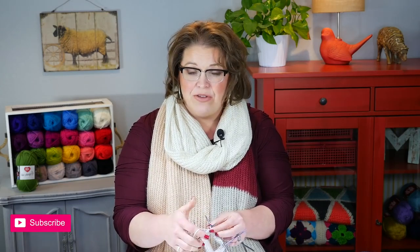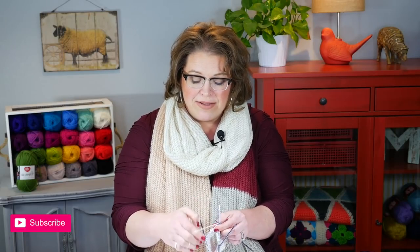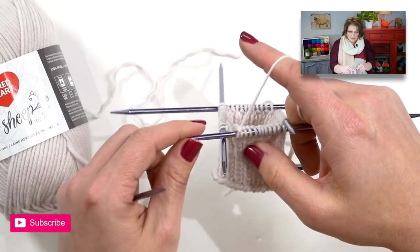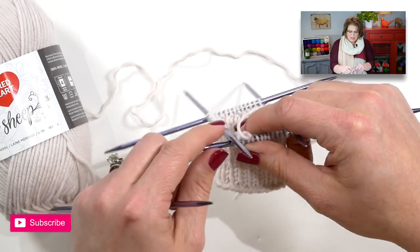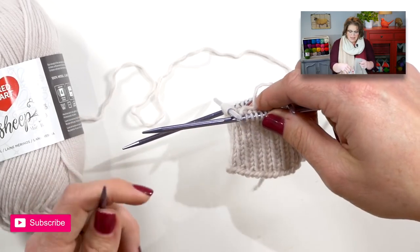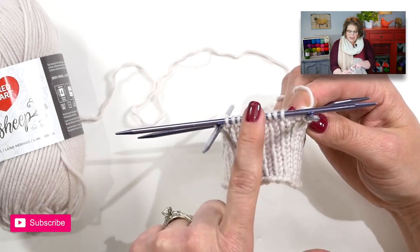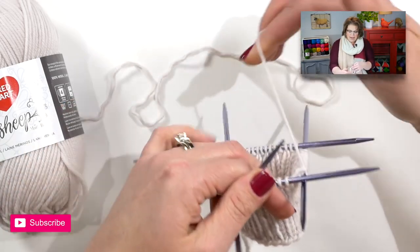After last week's video, some of you in the Facebook group mentioned you thought when I said rotate clockwise that meant you needed to knit clockwise — which is not the case. All I was saying is you need to rotate your needles clockwise if you are knitting right-handed. Once you finish a needle, position the stitches so they're centered on the needle you were just working on, and that is what I mean by rotate clockwise so that you can get to the next needle and begin knitting.